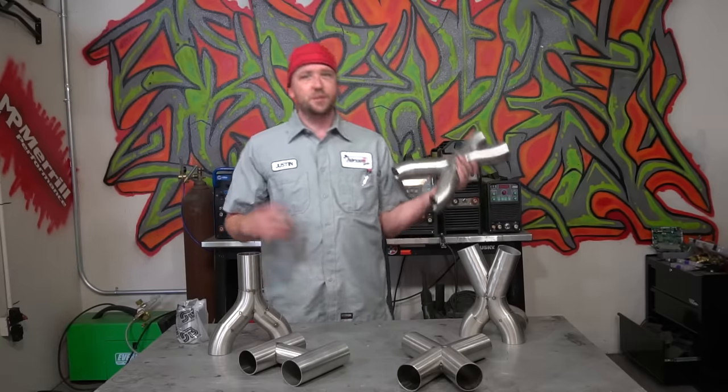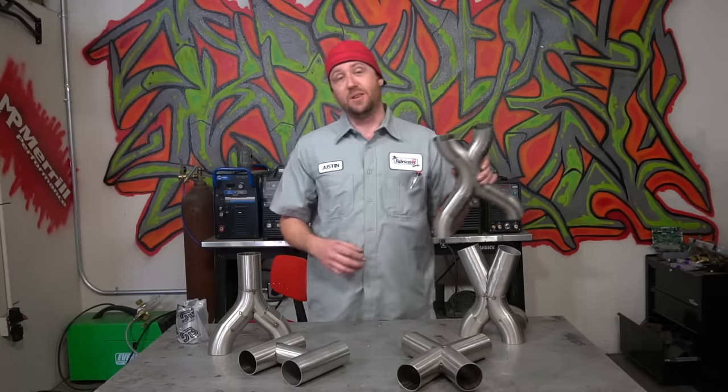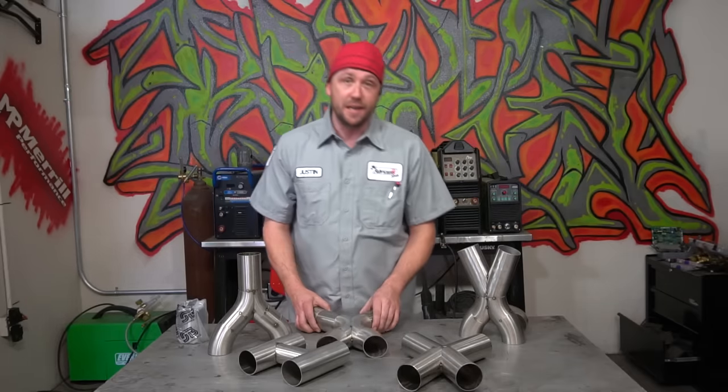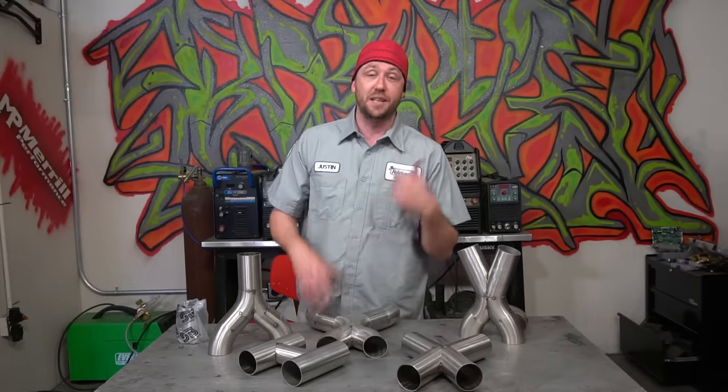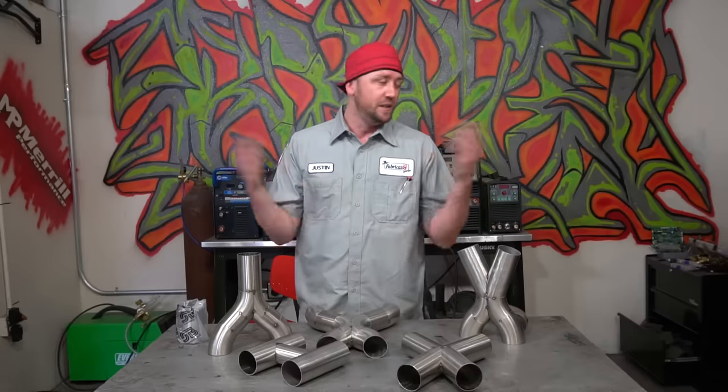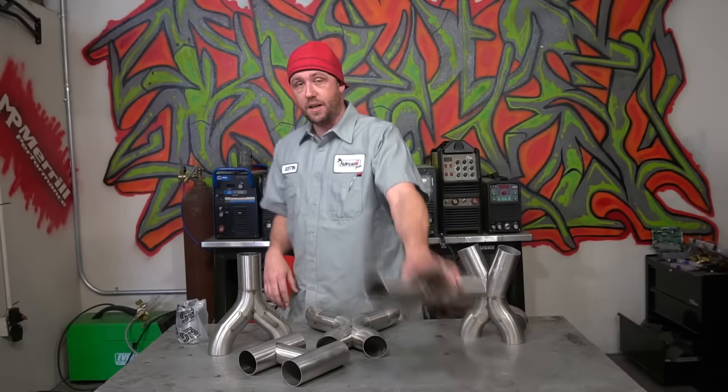The parallel X-pipe is generally regarded as one of the more difficult ones to make because of that transition and how it all works out. But you can see at the end of the day it's actually not that complicated — a little attention to detail, make sure your fit is perfect before you get moving, and the rest is just practice.